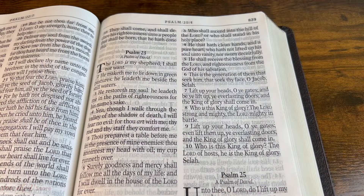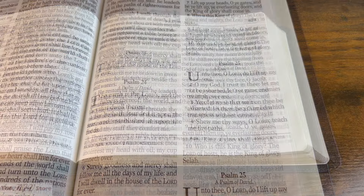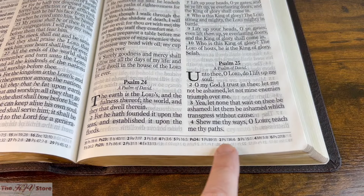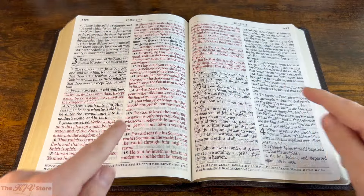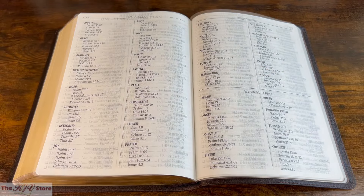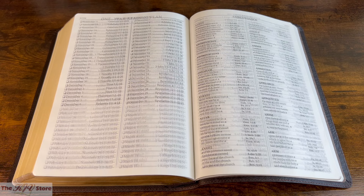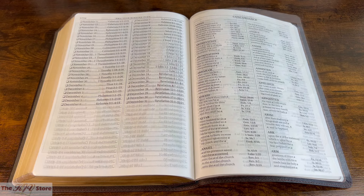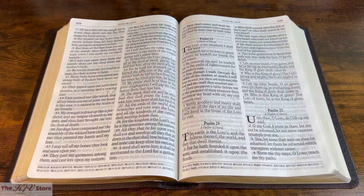With an easy-to-read size 17-point type and a double column format, with footnote cross-references, words of Christ in red, thematic scripture verse finder, one-year Bible reading plan, concordance, and eight full-color annotated Bible maps, you'll find this Bible to be an excellent tool for study and easily readable without eyestrain.